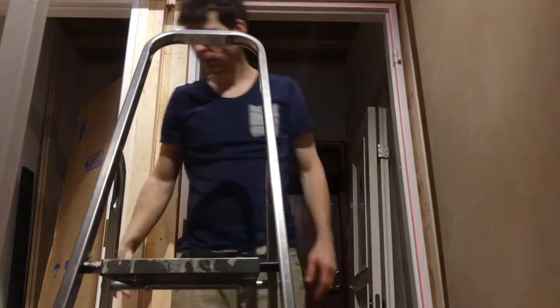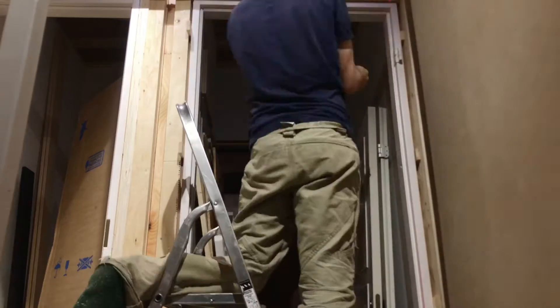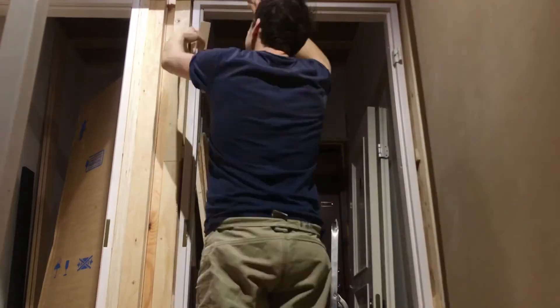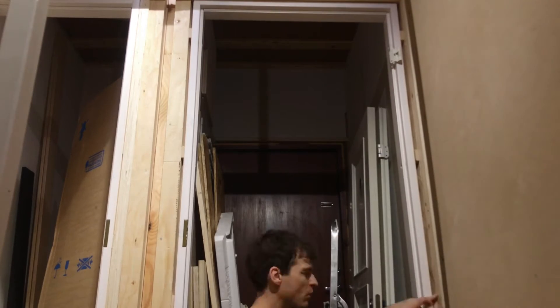Today, back on the tools and putting the second door frame in place. It actually takes quite a bit of time — you want to make sure that the frame is not only straight or level, but it also needs to be square. So you've got to measure diagonally across and make sure those two cross measurements are exactly the same.